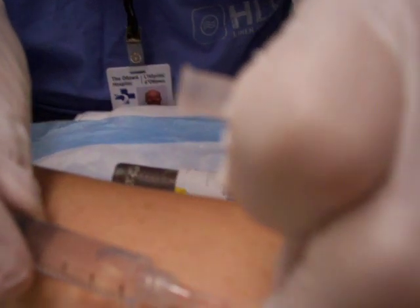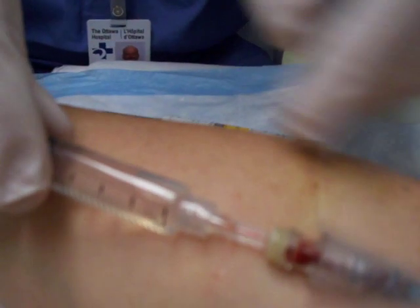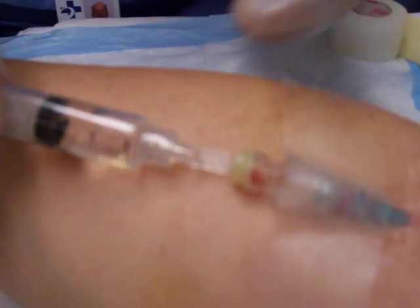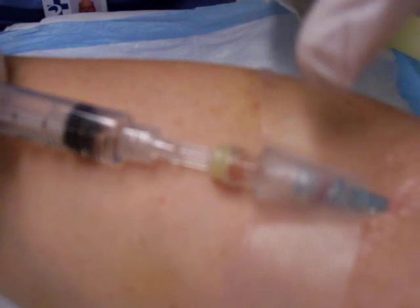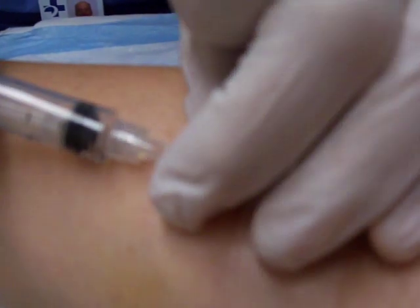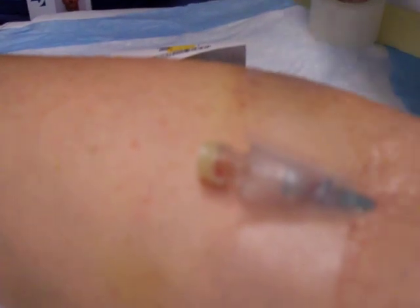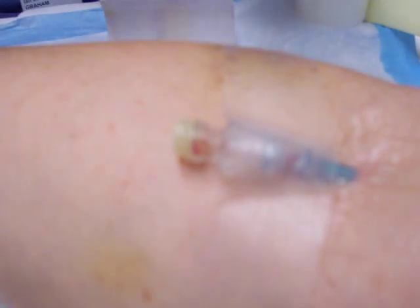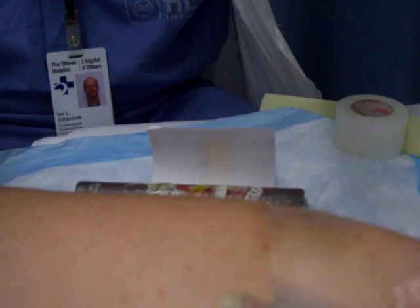Just to make sure that this is not going to clot, we give it a good flush to get the material in properly. This is what's called a saline lock because it basically is locked now — it will prevent blood from coming back because there's a little reservoir of saline in here, so it prevents that clotting. It keeps it open, in other words.